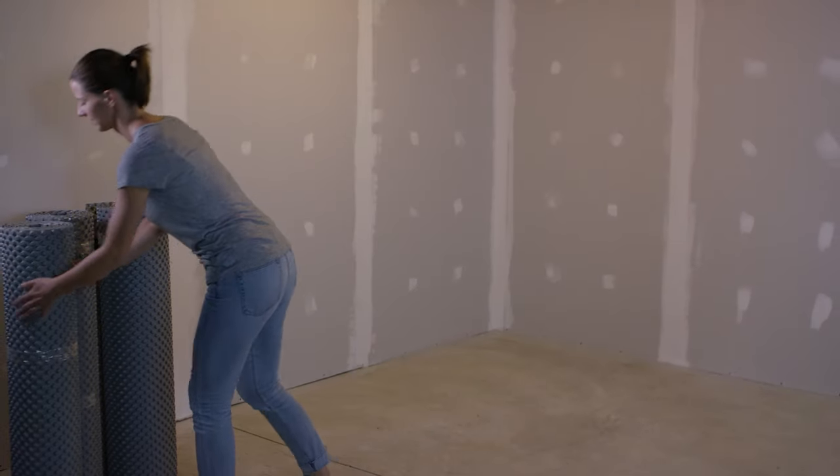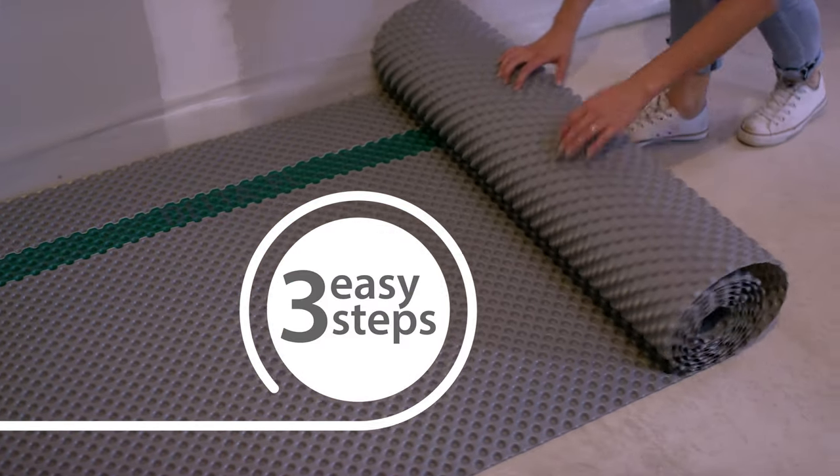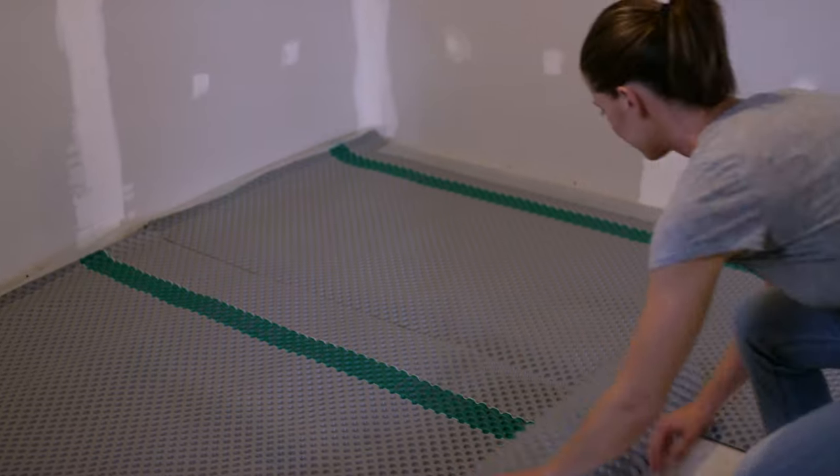The coolest thing I found about this is how easy it is to install. It's light and it doesn't require any tools that you wouldn't already have kicking around. According to the instructions, there are really just three easy steps — check it out.